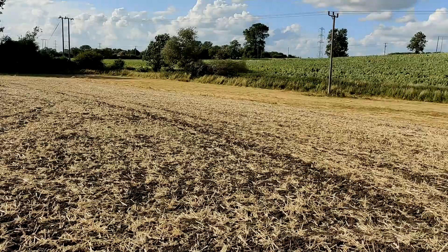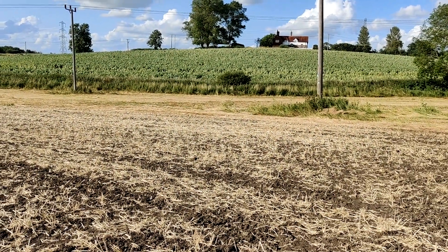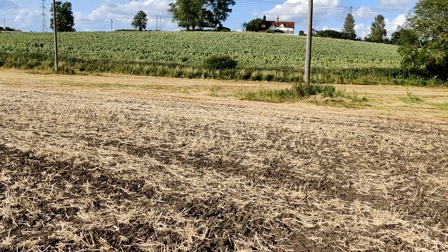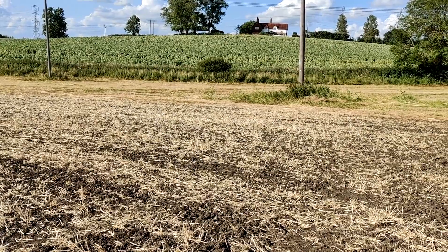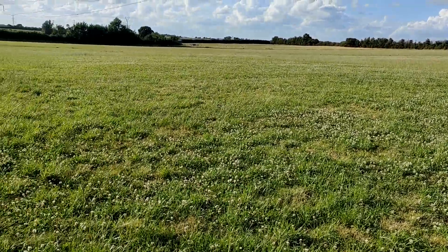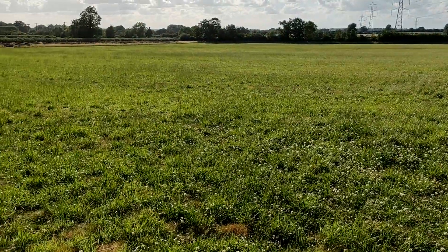Behind me I've got that crop of beans looking pretty nice and beginning to turn a bit. So let's pop over to the compost heap to see where the material was tipped. We rent this 13-hectare field out for grass keep — this is where we're trying to restore the soil health, hence why it is the destination for the cut grass.